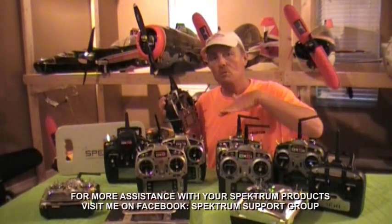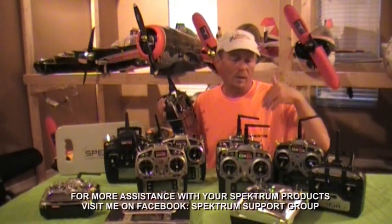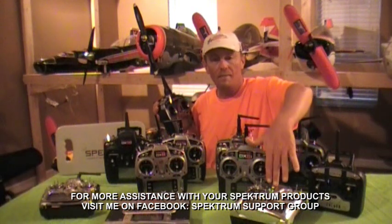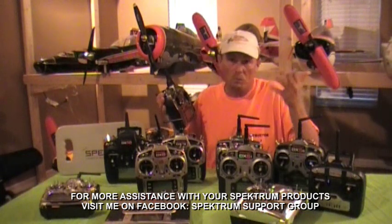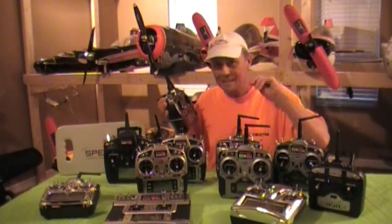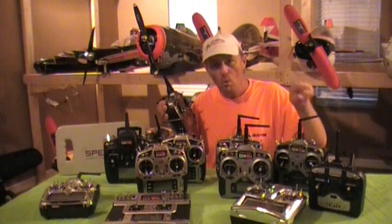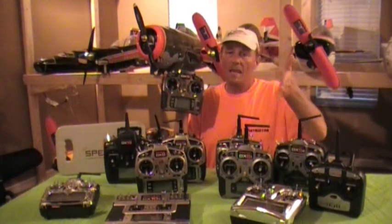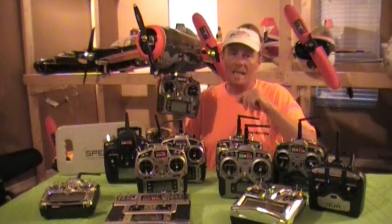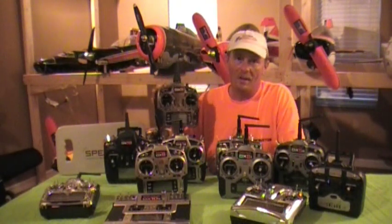Not to be confused with the brand new JR stuff just out now. If you've got a JR11X, JR9503, 9303, or JR12X that uses DSM2 or DSMX, you can use the DX9 as the master and make any of these a slave in a very quick and easy manner.